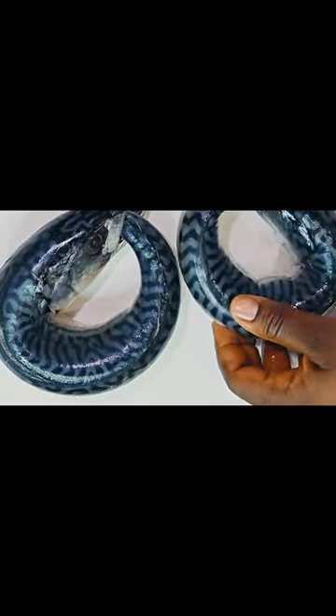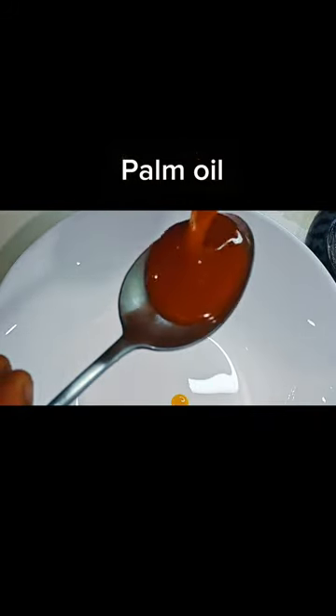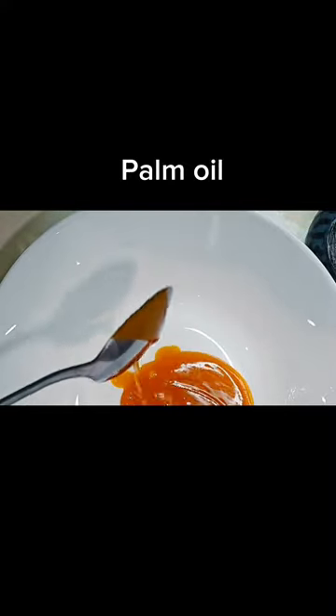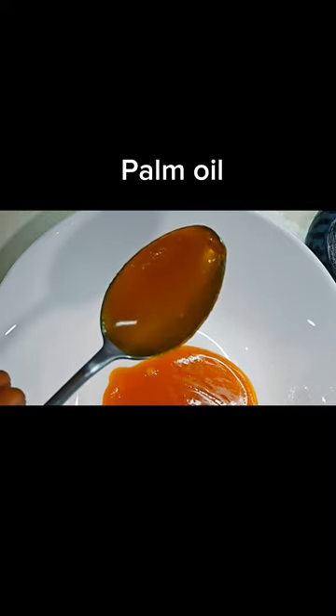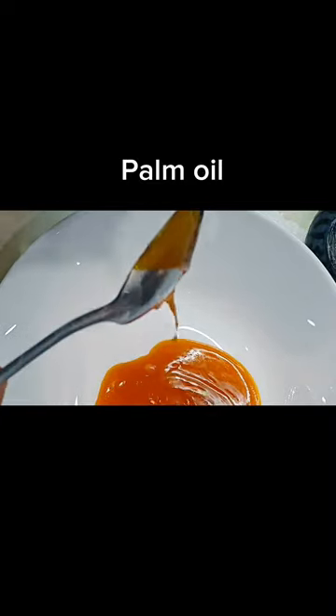Now let's mix our marinade. Get palm oil - I was shocked because it was my son's friend's mom from school who taught me this. I didn't realize you use palm oil, but hey, we learn every day, and that is why you're here today. So get your palm oil and add your barbecue seasoning into it.